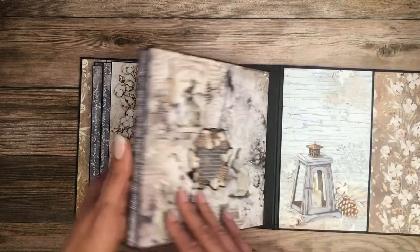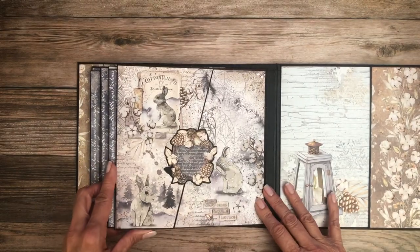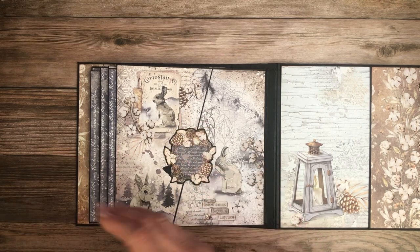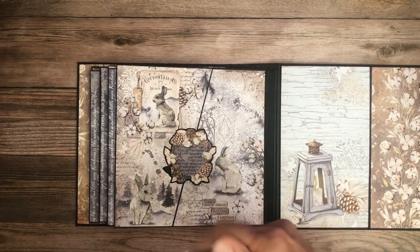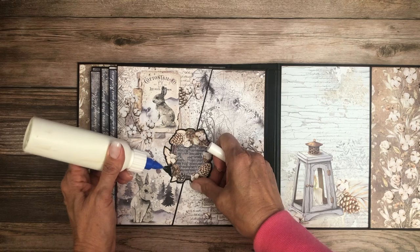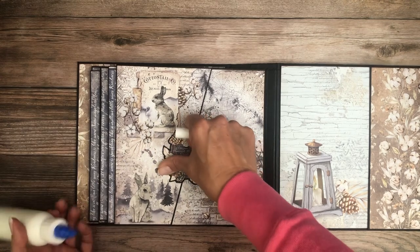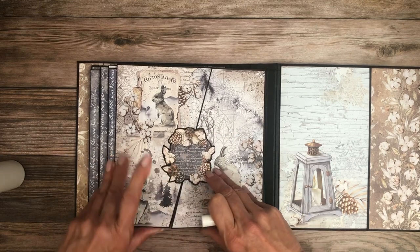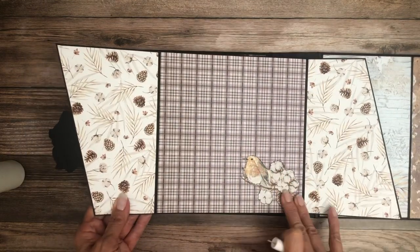Another large insert, and then the last page, page eight, held together — oops, I need to glue that down — with a fussy cut image. Backed by cardstock, and there's a little magnet inside here holding everything together. I'll just press that into place so I don't forget. And then there's a cut apart here.